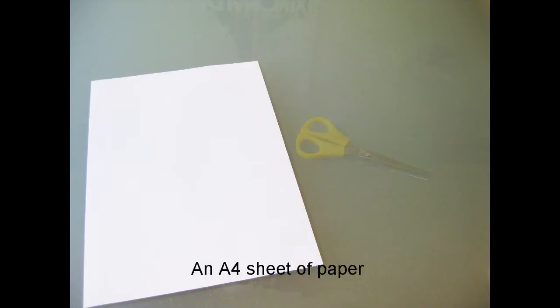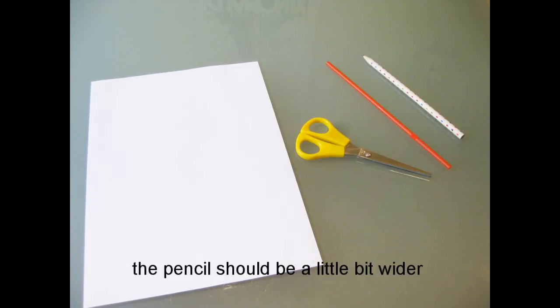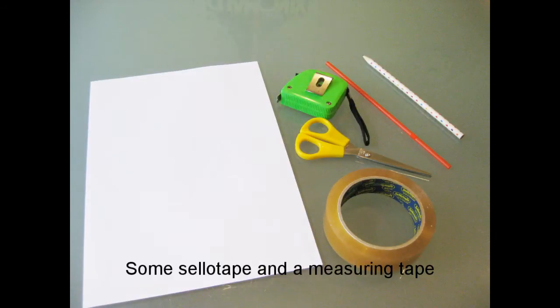You'll need to gather the following items for this activity: an A4 sheet of paper and some scissors, a straw and a pencil. The pencil should be a little bit wider than the straw. You'll also need some sellotape and a measuring tape.